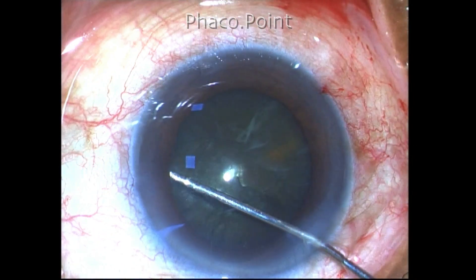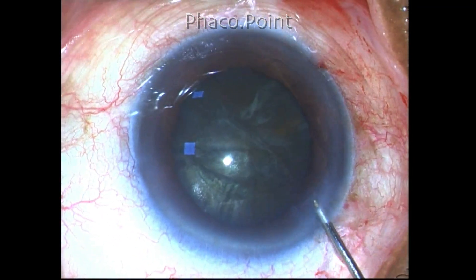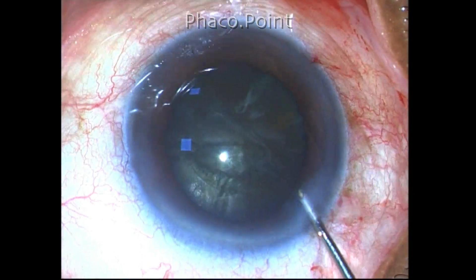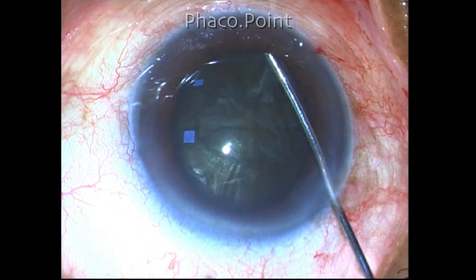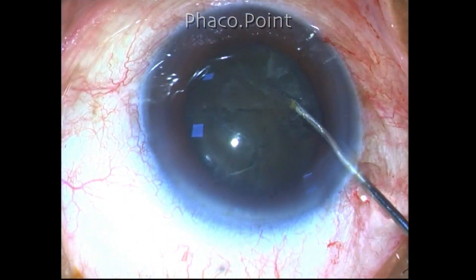After completing the capsulorhexis, I carefully perform cortical cleavage hydrodissection and see a rise in the nucleus, confirming the breakdown of cortical-capsular adhesions by attempting to rotate the nucleus just a little bit.